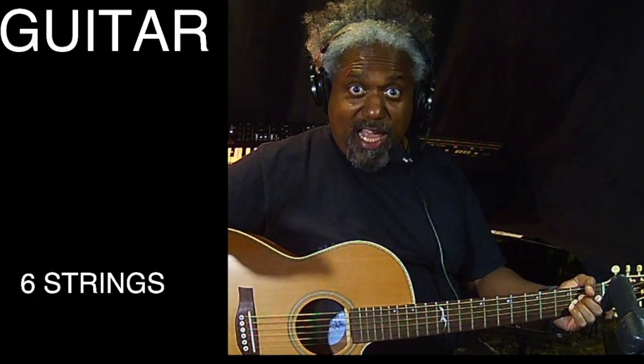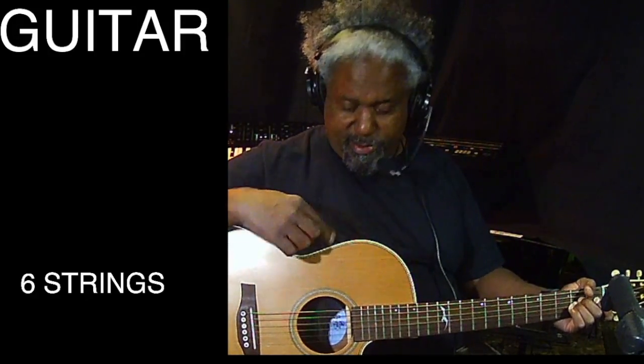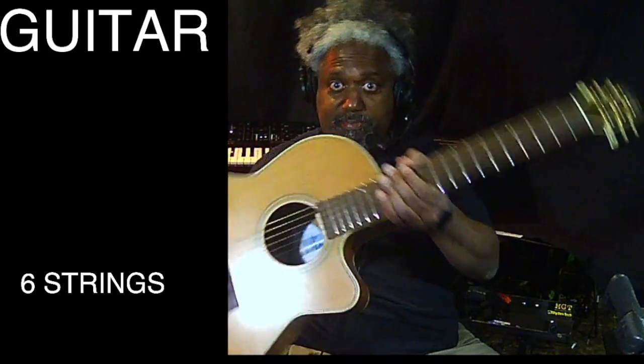Hi, my name is Andre, and I'm here to talk about sound from a guitar. This is a guitar. Some of you may have seen this instrument — it's a very ancient instrument.